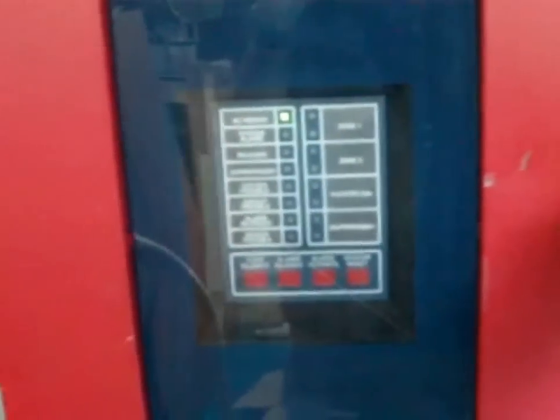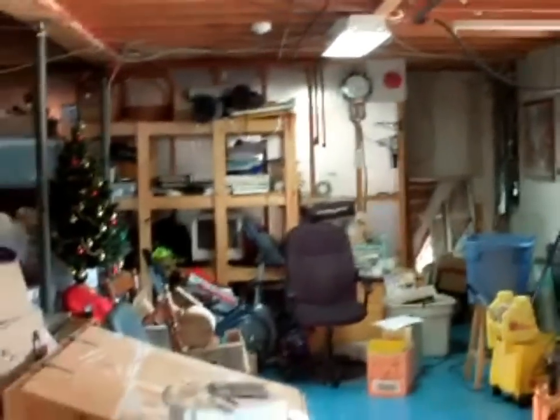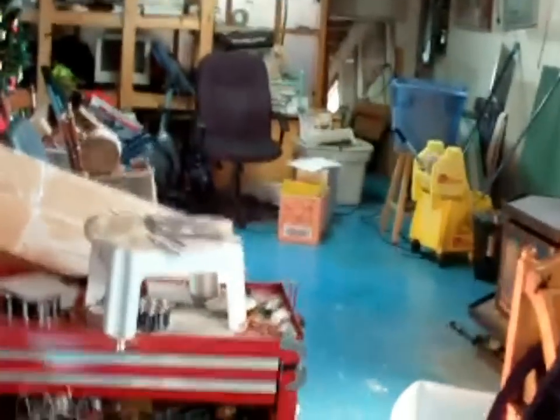That is pretty much complete for this second system test. As you can see, everything works pretty good. And now, very quickly, about the new devices I plan to install.